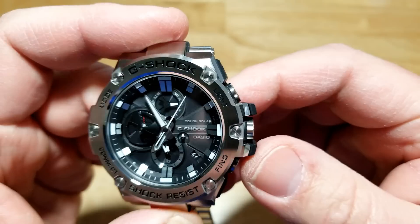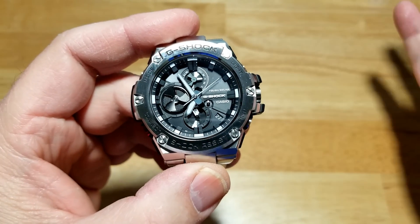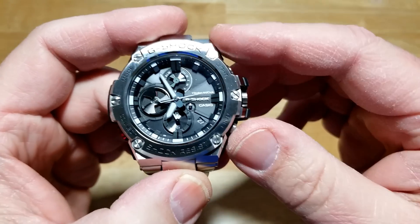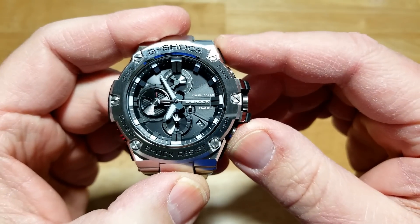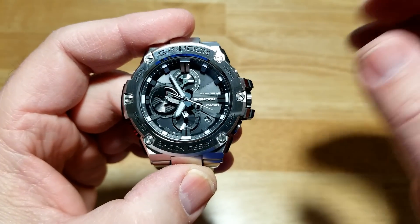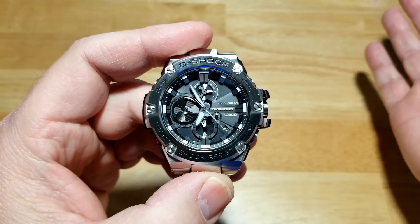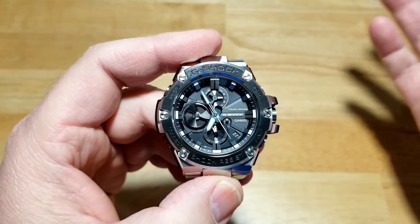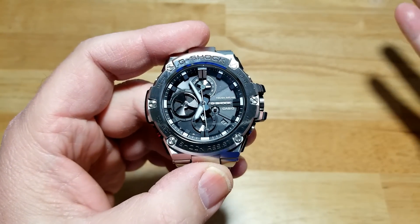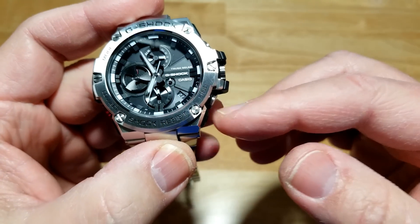This button over here is a find button. Say you lost your phone but you have your watch on — if your watch is within 10 feet of your phone, you press and hold this button for two seconds and your phone, whether it's on mute, vibrate, or whatever, will emit a pretty high-pitched tone so you can find it. Obviously if you left your phone at a bar and you press this button, it won't do anything because it's out of range. But if you're in the house and you lose your phone, this thing is great.